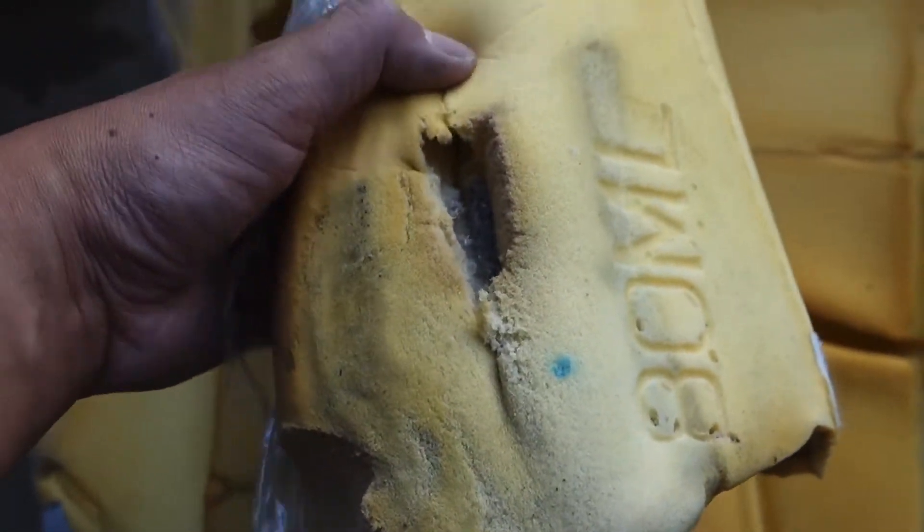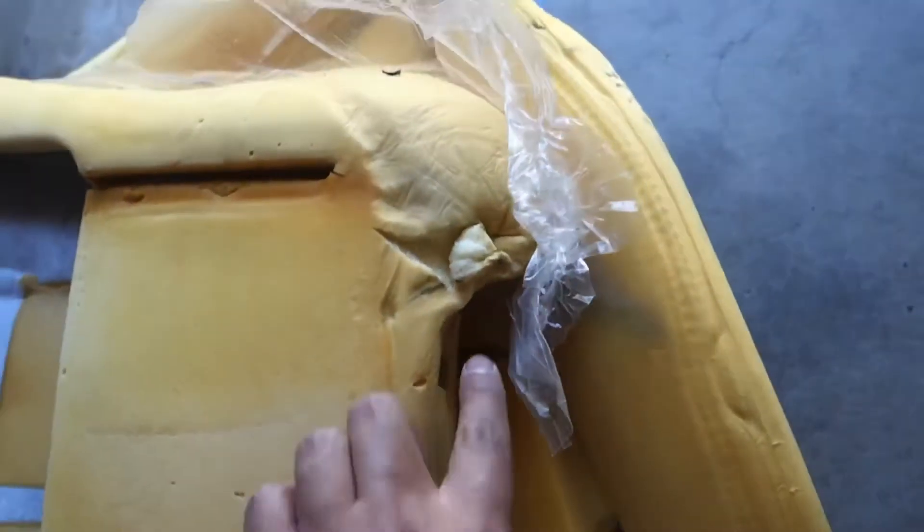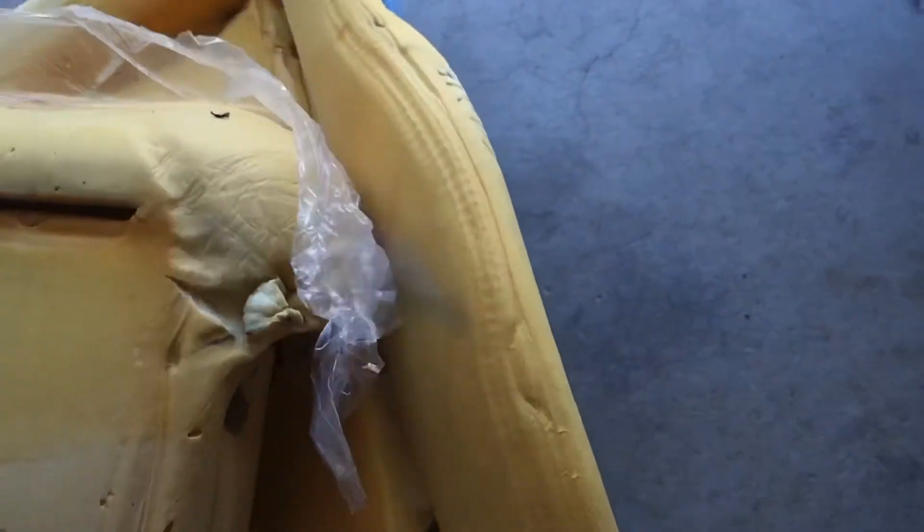Here is the backrest portion, and you can tell the bolsters are really messed up. I have some filler to put in right here. This one looks like it's already been repaired and reinforced. There's nothing along the sides, but then there's this section I need to glue back.